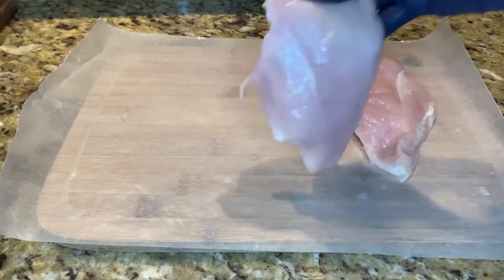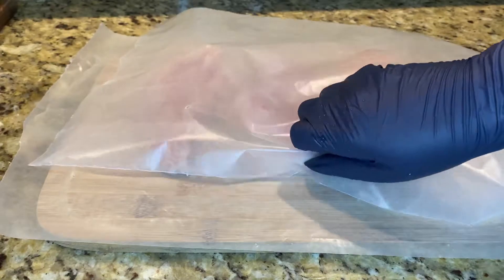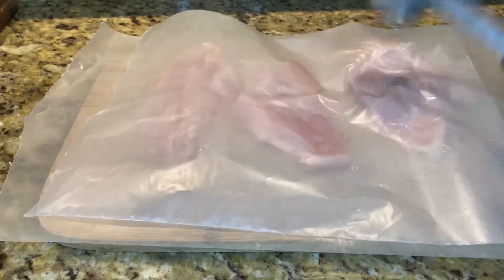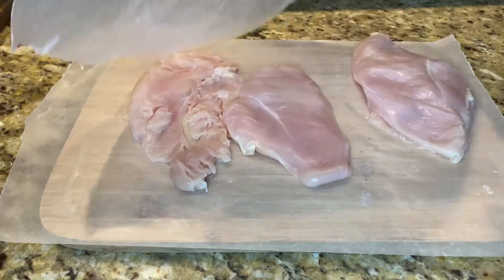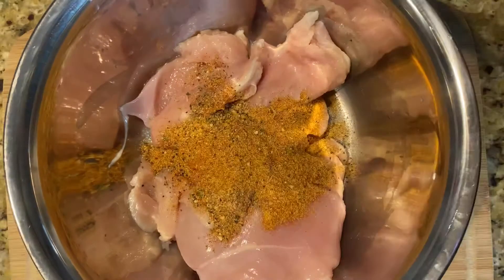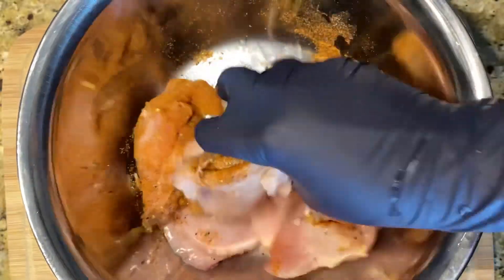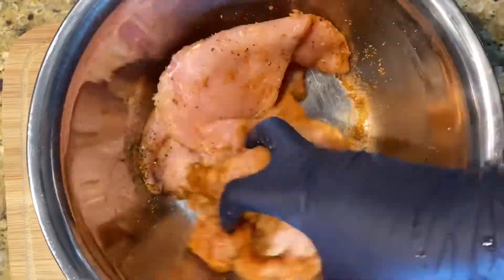Now I'm going to line my cutting board with wax paper because we want to get our chicken breasts and pound them out like so. This step helps ensure that each piece of chicken is cooked evenly. Then add all your chicken to a nice size bowl, pour in those delicious seasonings we mixed up, and mix it well. Get that seasoning into every piece of chicken, then set that aside and get your skillet warmed up.